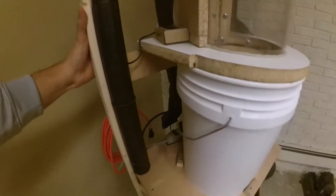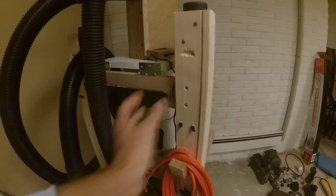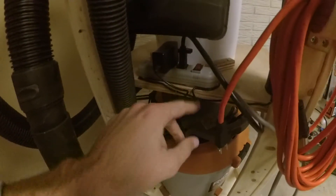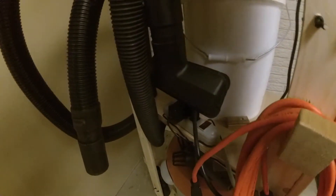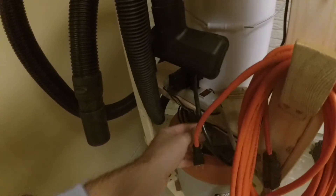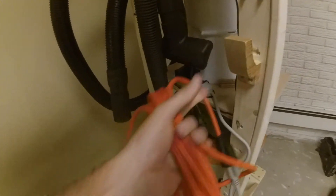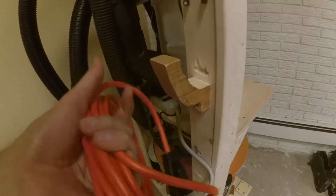I'll spin it around here. There's another bungee for these items that will probably rarely get used, a little power strip attached with some staples to keep the wires, and an extension cord with a custom hook I made out of a piece of wood.